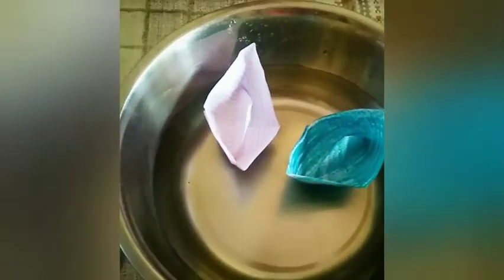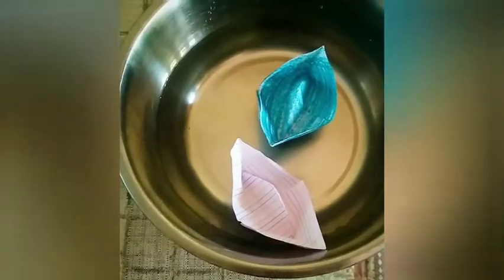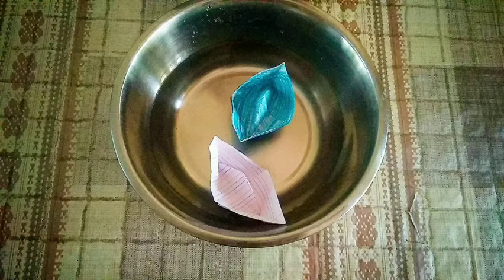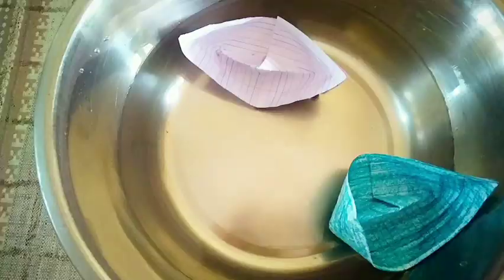You can see the boats are floating up till now, but after a time period the white paper boat will start to sink, sliding to one side. Then the crayon boat will also sink by tilting sideways. You can see the paper boat got inverted and then completely sank.